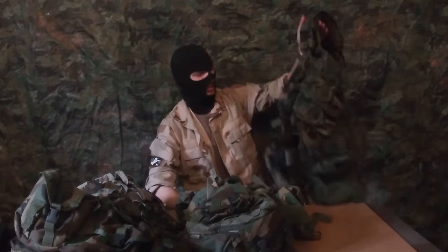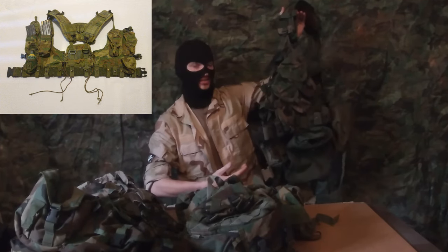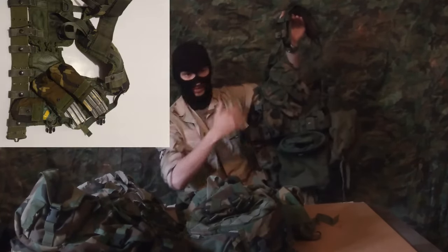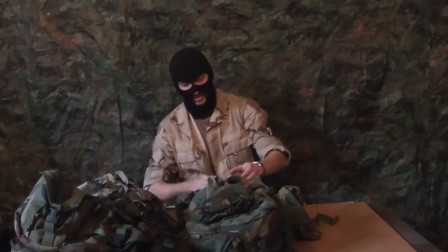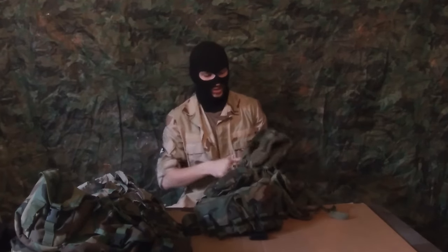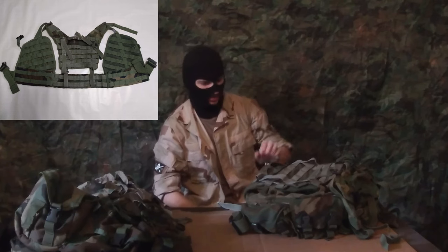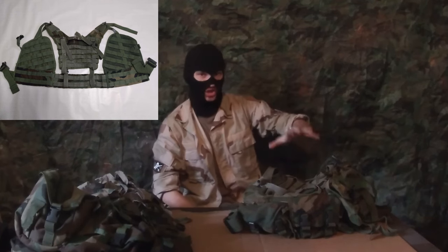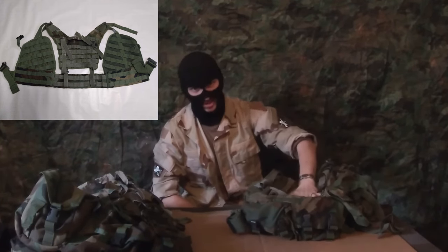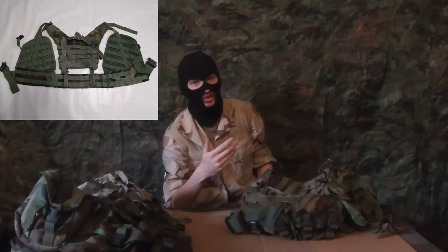In the last video, I covered the LBV, LBV-88, enhanced LBV, and so forth as a comprehensive context for what the next system is. The next system we're going to cover is what's referred to as the Safari Limp Spear LBV, the ELCS. The SPEAR is a whole system, not just the vest, but the vest is what stands out the most, and everyone refers to the vest colloquially as the Safari Limp Spear.